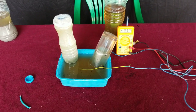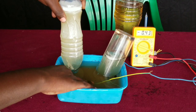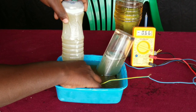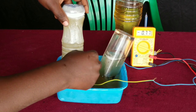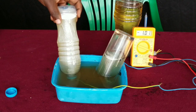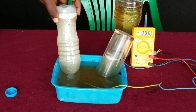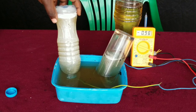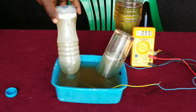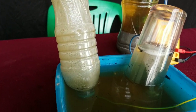You may wonder why I didn't use a salty solution to perform this experiment. First of all, a salt solution produces chlorine gas at the positive electrode, and also a salt solution is not ideal for performing other experiments.